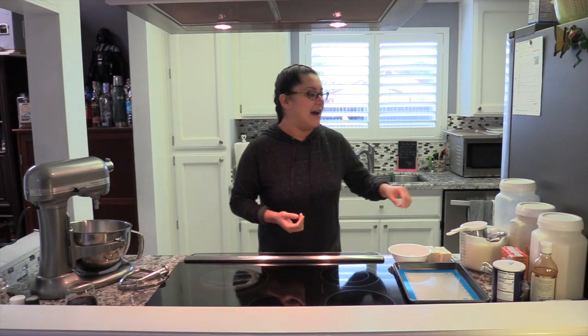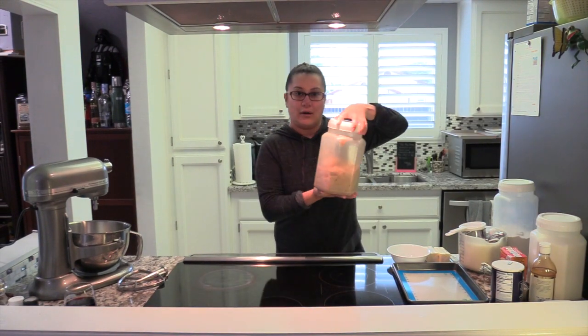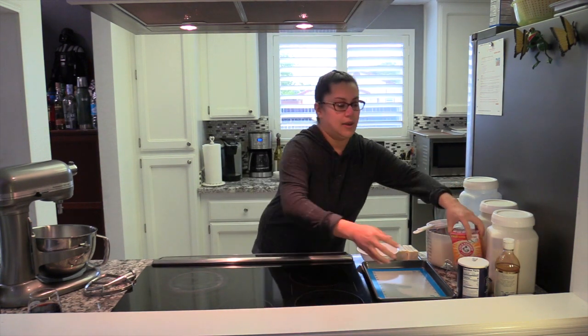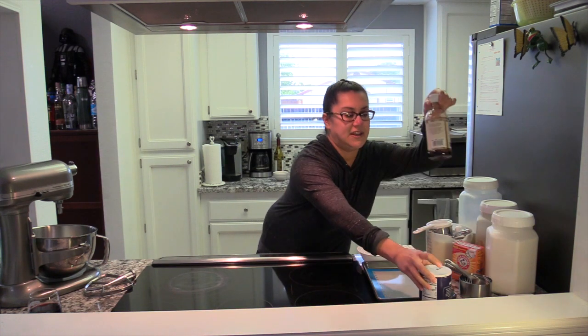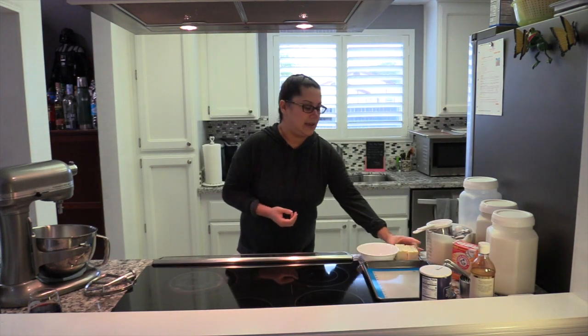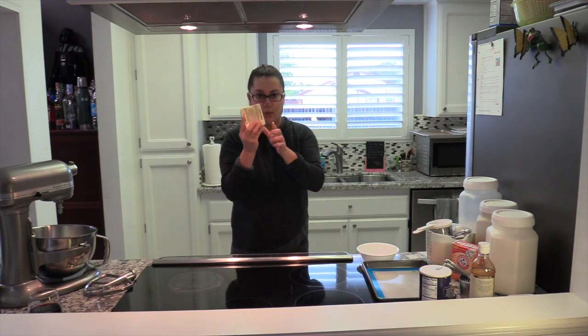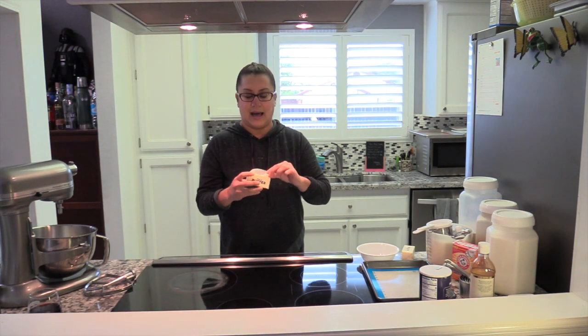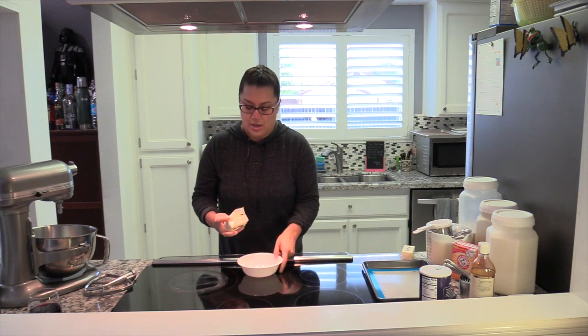I'm going to read the ingredients quickly. You want to make sure you have brown sugar, granulated white sugar, regular white flour, baking soda, salt, vanilla, two eggs, and two sticks of butter. Each stick of butter is half a cup, so together that's one cup. I left my butter out but it's still a little hard, so I like to melt my butter — I'm going to go ahead and do that.